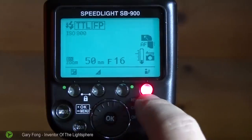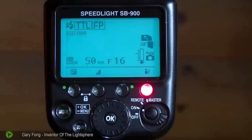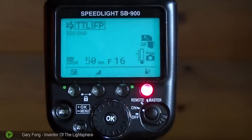If that light blinks, what you need to do is: A, move closer to your subject; B, change the batteries on your flash because they might be low; or C, change the ISO — though that's not a likely scenario since we have it at ISO 800. But those are the things to check.